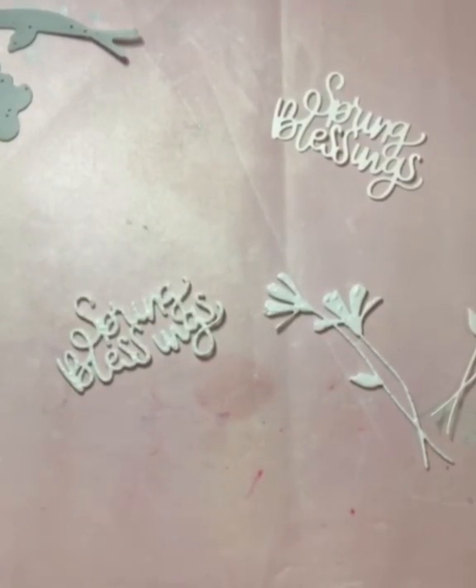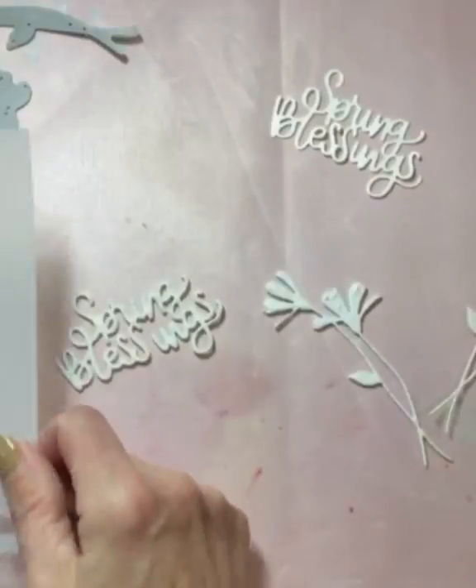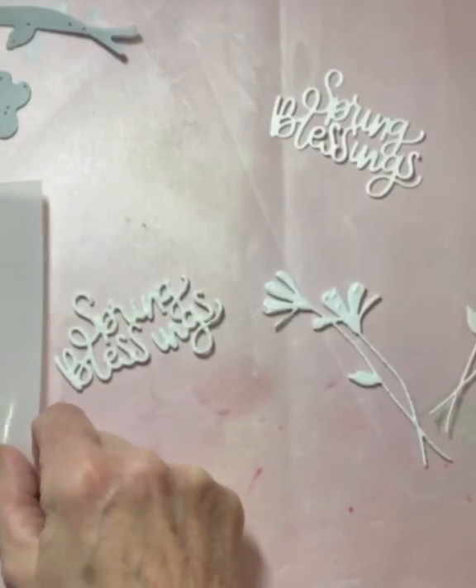Next I die cut Simon Says Stamp's Spring Blessings and Fresh Daisies. I cut both the sentiment and the flowers out of Neenah 110lb cardstock and Fun Foam. I dot the top of the Fun Foam with Tombow glue and set these aside to dry. The Tombow glue is tacky, which makes stacking the die cuts easy.